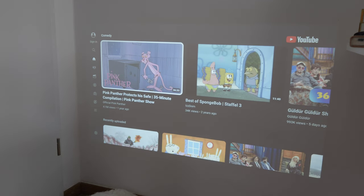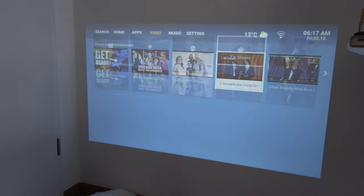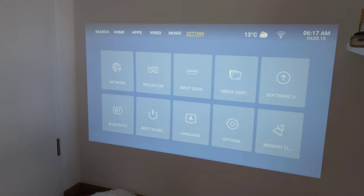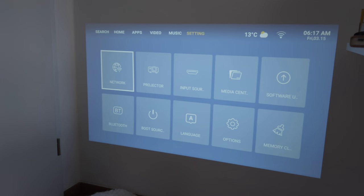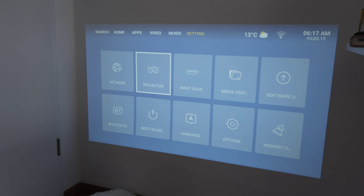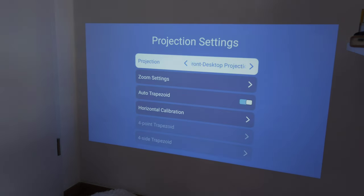Navigation is quite quick. Going to the home screen and into settings - here's where you set up your Wi-Fi network. It has Wi-Fi 6 support, so it's very fast. We also have projector settings available.